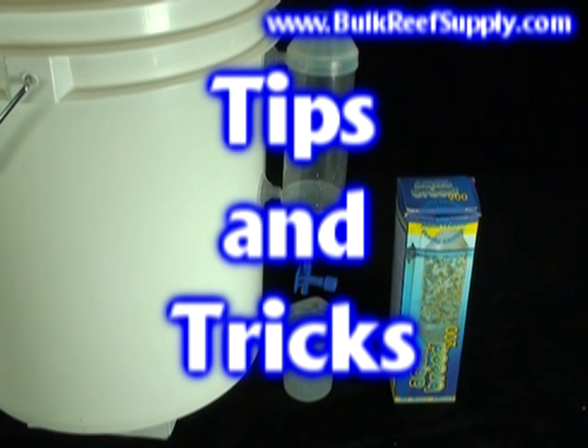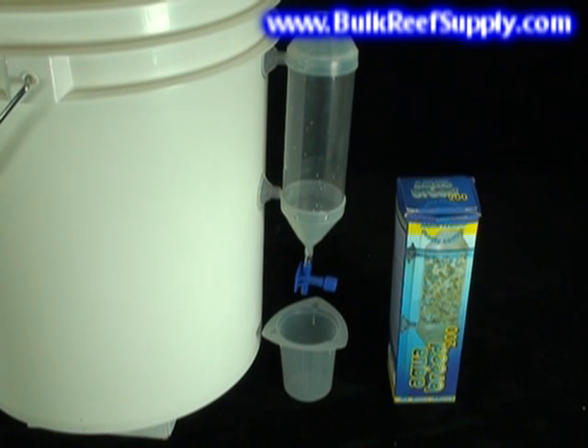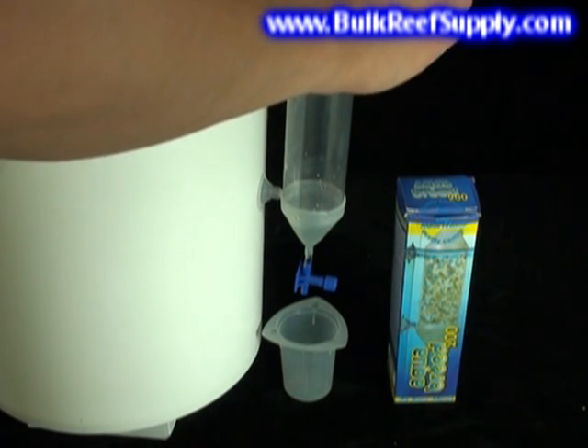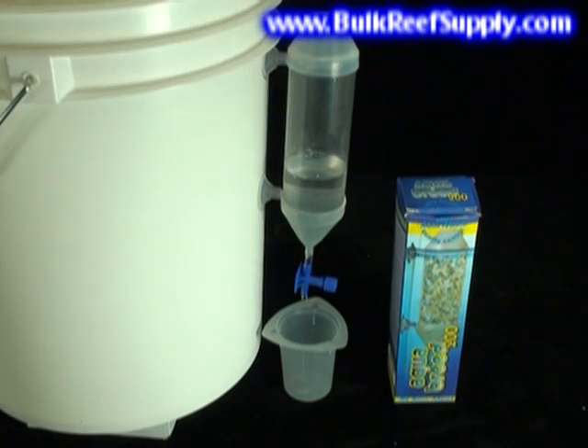Many aquarists have found that they like to add their two-part slower than they're capable of doing by hand, or simply don't have the time to pour it slowly. For this, we have found the AquaBreed 200, which is actually made for breeding baby brine shrimp but also works very well for this. Simply attach it to the walls of your sump with the suction cups, pour in your daily dose, and your solution will slowly drip into the tank through the fully adjustable blue nozzle.